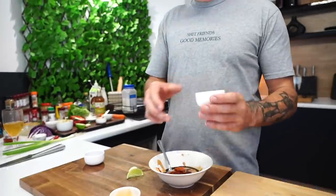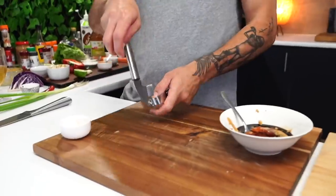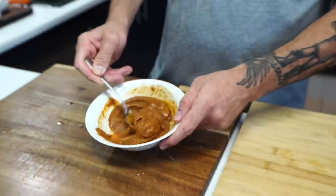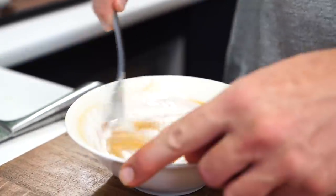A decent teaspoon of soy sauce, just under a teaspoon of ground ginger, about a teaspoon and a half of maple syrup - that's right, maple syrup. A squeeze of lime juice, and one clove of garlic.